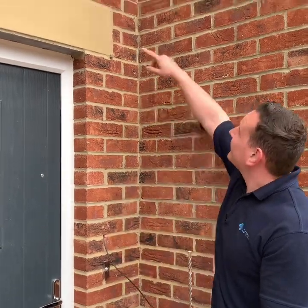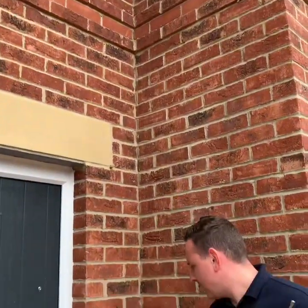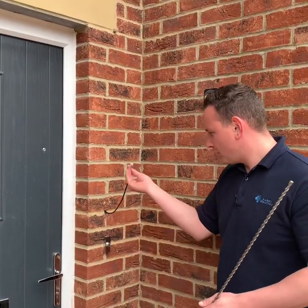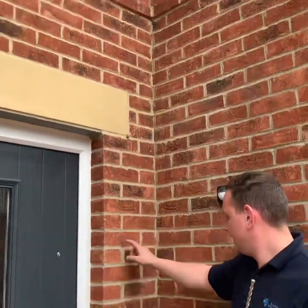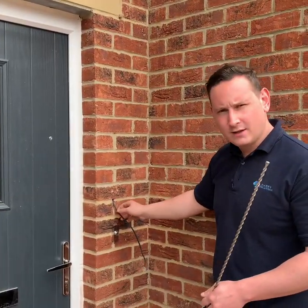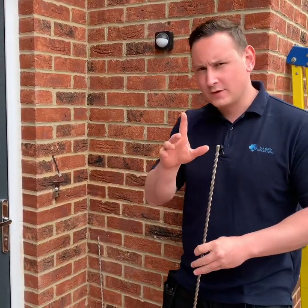That gets the cable into the loft space. So the cable starts here where we've terminated it and goes all the way up the inside of the wall into the loft space, where the network equipment and the video recorder is. As a final tip — if you want to try this on your property: